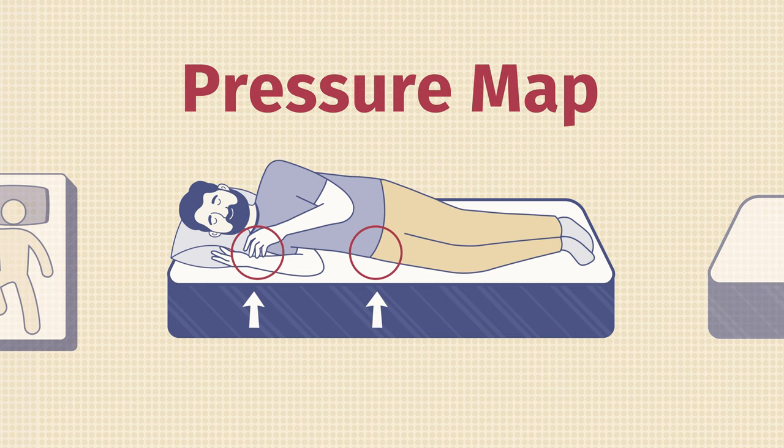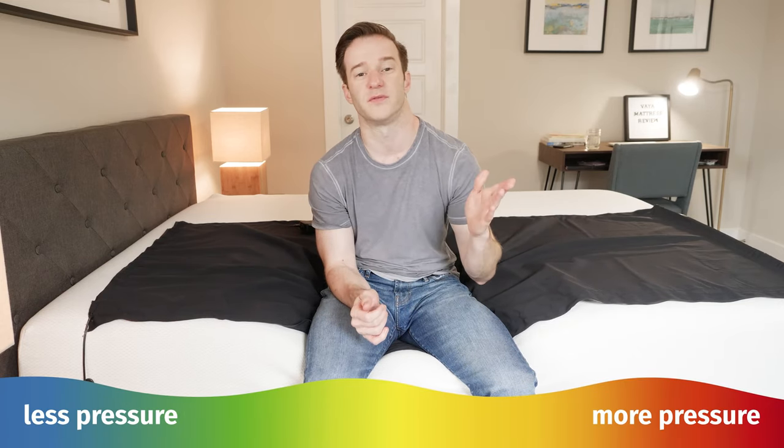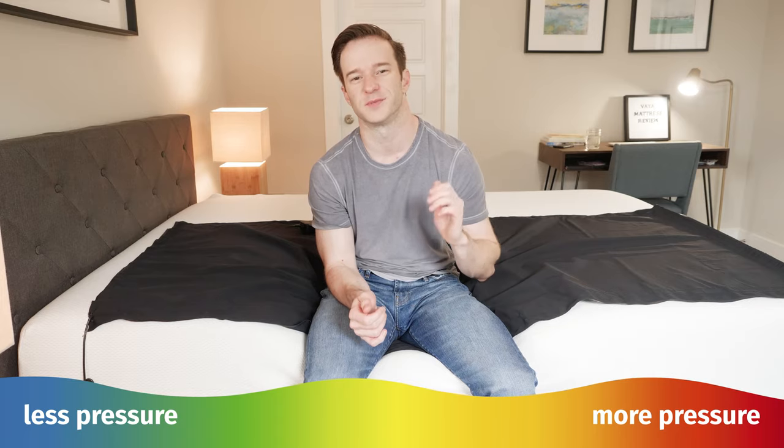At Mattress Clarity, we love our pressure map testing because it shows you exactly how well every mattress relieves pressure. I'm going to lie down on this pressure map here and get into the back, side, and stomach positions. You can see the color scale ranges from blue for no pressure all the way up to red for high pressure. Note that if you have a different body type than I do, you may see different results.